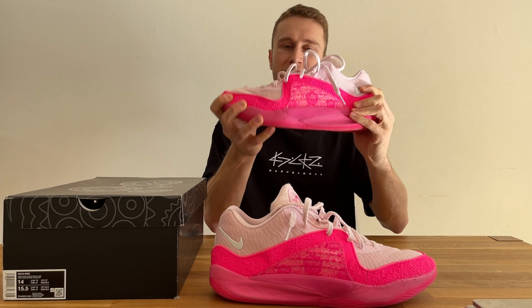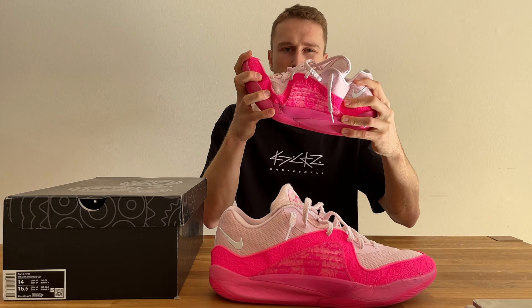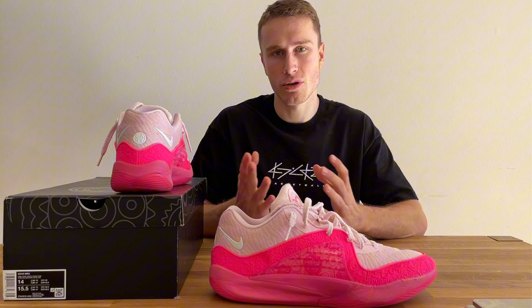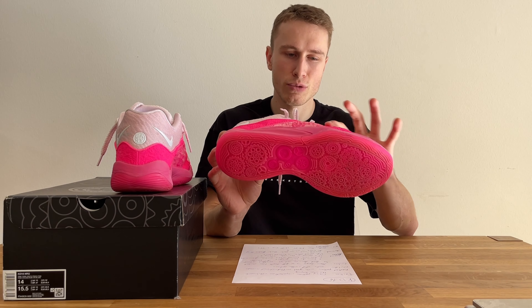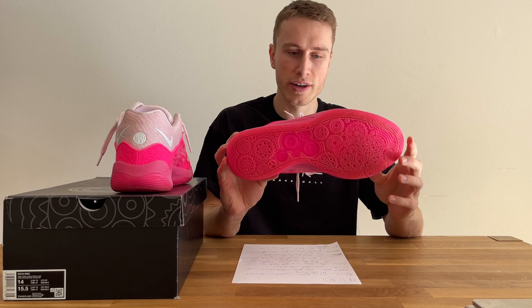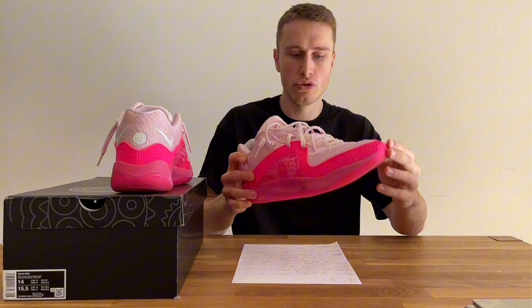We also have a TPU spring plate for torsional support, so you should be good in that direction as well. As you can see, it's rather hard to bend the shoe and there's almost no forefoot flex. I actually like that — I like when a shoe has a lot of spring back and torsional support, so for me the KD16 is an awesome option in that regard. They also have a very wide base, which is rather unusual for KDs since they're usually a narrow fit. A wide base is always good and also helps with ankle support, because for ankle support you need good lockdown, a one-to-one fit, and a wide base — so if you do land on the side sometimes, the shoe will pull you back to the middle.